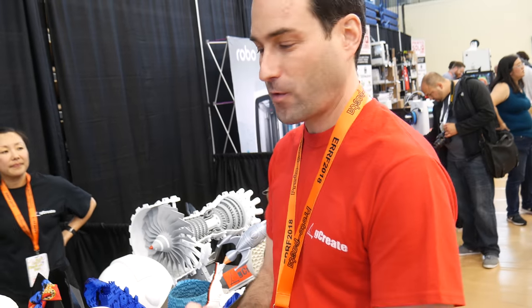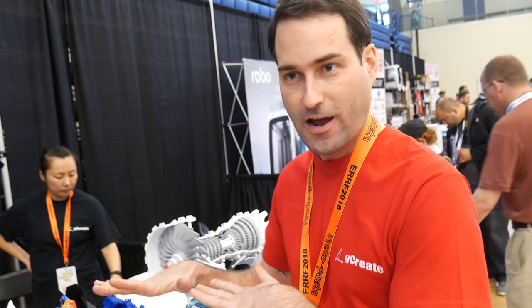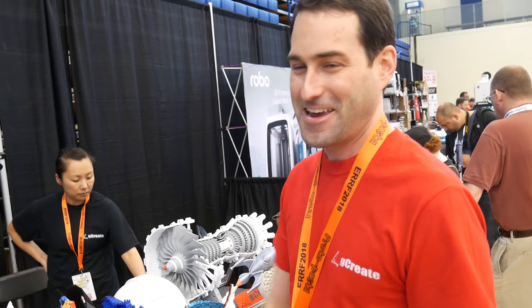The big surface material — so since pretty much day one we've been working with sanded acrylic. Just acrylic, and if you sand it, PLA sticks just right. It's not too much, it's not too little. A lot of times we'll put little corner feet on the print just to make sure it has more surface area to stay down. TPU works really well on it and it doesn't need heat. Obviously if you're doing nylon or ABS you kind of need heat.